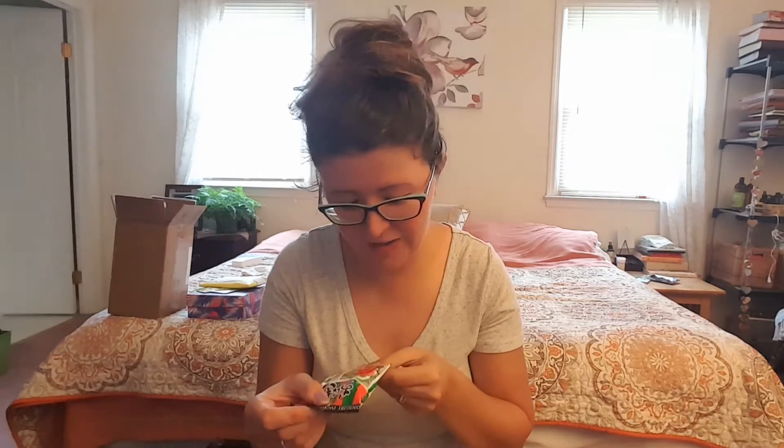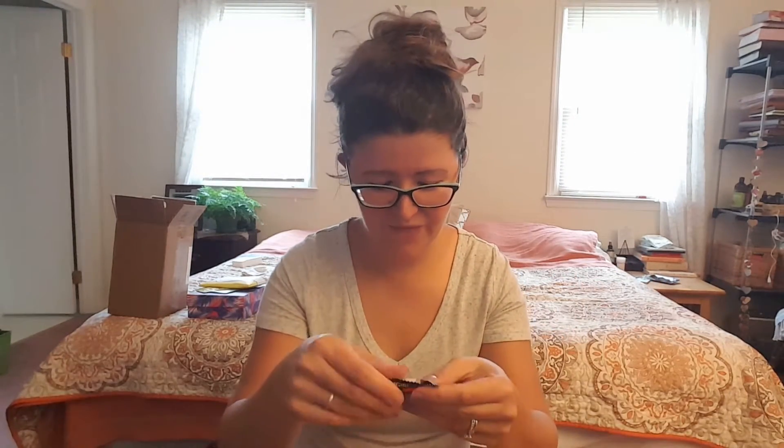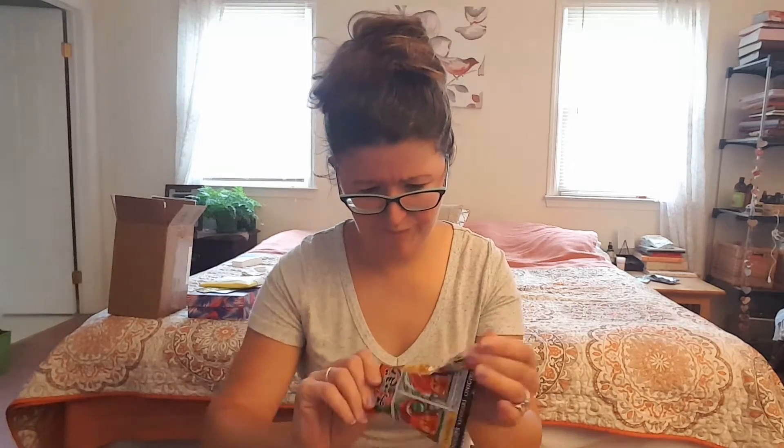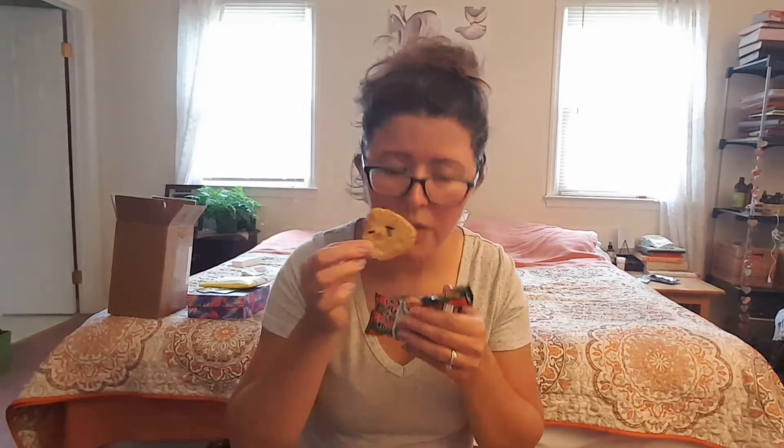These boxes are great if you like candy and snacks — I love snacks. So this is onigiri. It looks like it's gonna be spicy because that guy looks like he's up to trouble. They're like little crackers. They smell like soy sauce. It's pretty good.